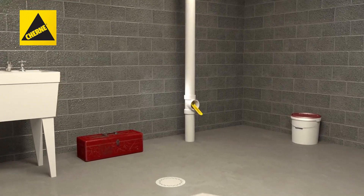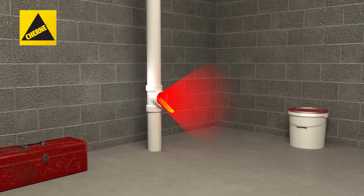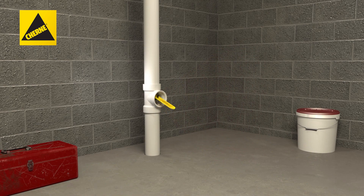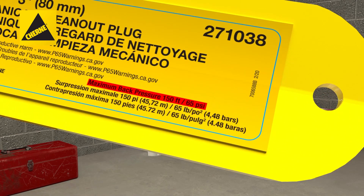Before you begin, remember when a plug is in use, a danger zone exists that expands outwardly in a cone shape. Never enter the danger zone when a plug is in use. Also be sure to determine the maximum back pressure the plug can withstand. This can be found on the label on the inside of the plug handle.